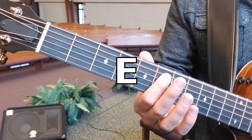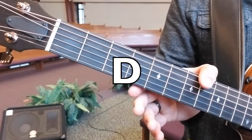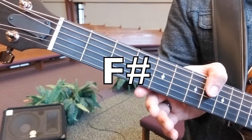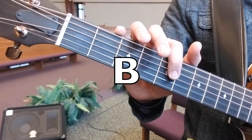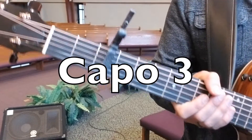The tuning for this is E, A, D, F sharp, B, E sharp. Capo on third fret.